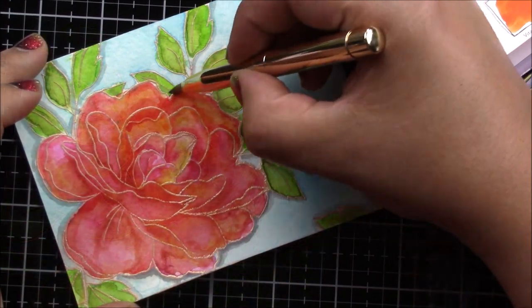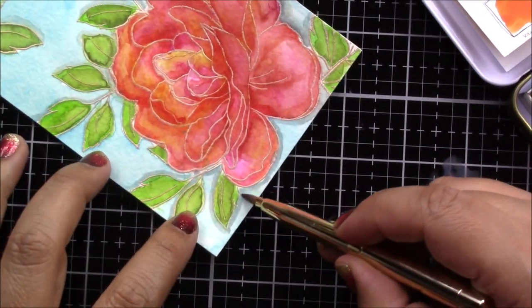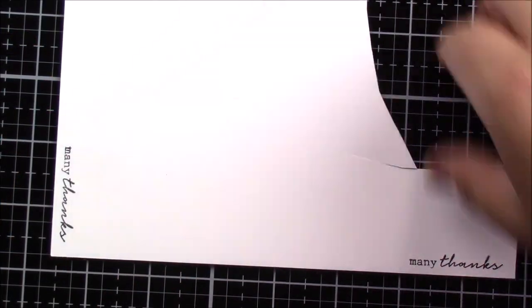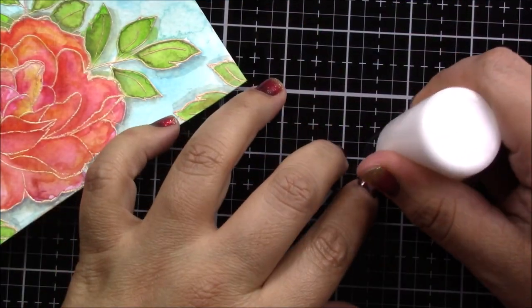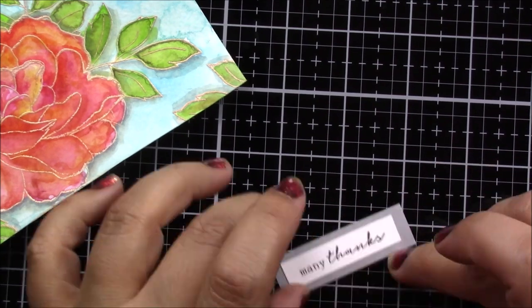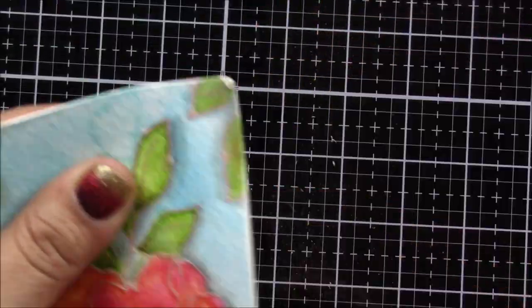Now I'm done with the background and I will be working on the sentiment, which comes in the set. I stamp it on white cardstock using Gina K's black ink and then cut a little piece of Nina's vellum paper to use as a backdrop for the sentiment. I decided to use the sander so I can sand the edges of the background piece.